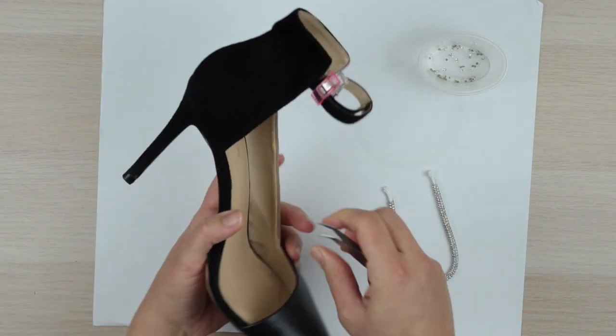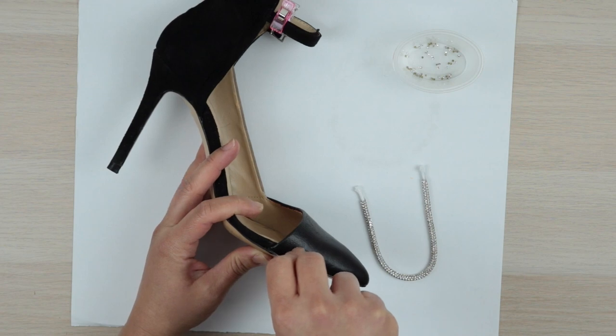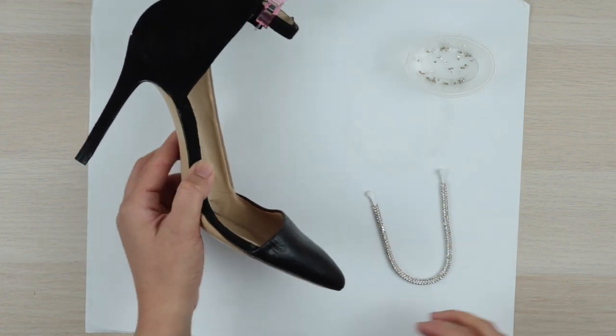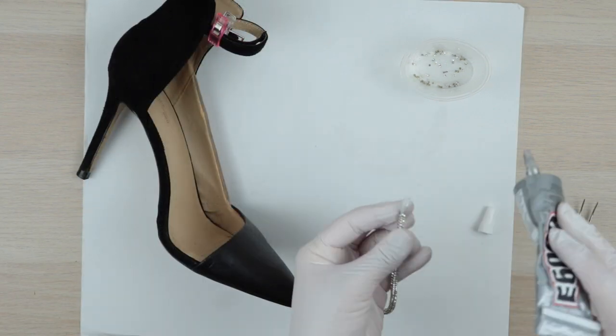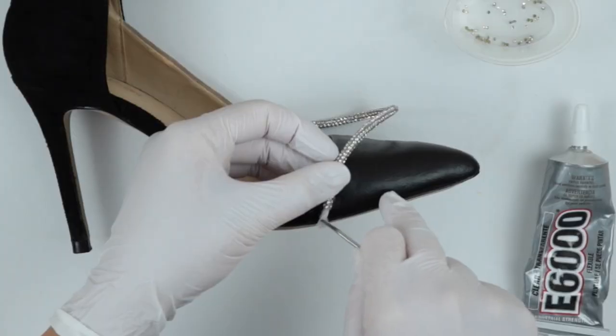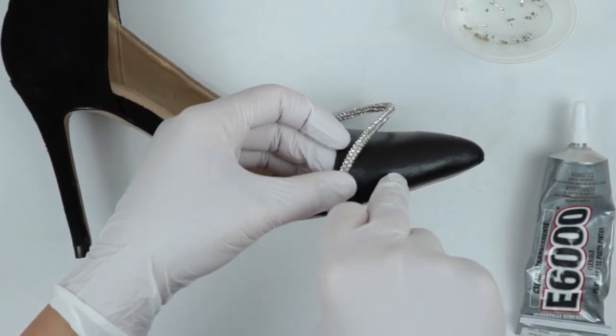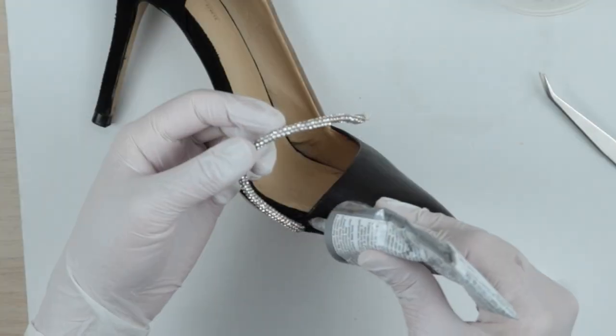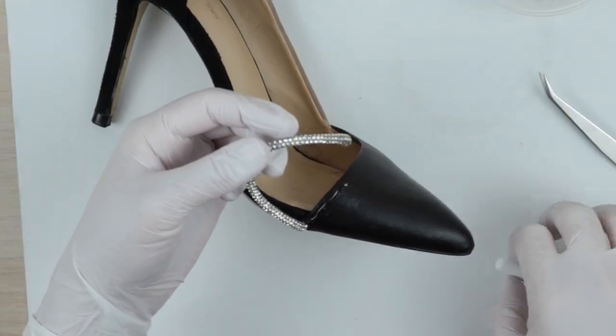Do this on both sides. Now dab a drop of glue on one end of the rope, then use your tweezers to insert it between the outsole. Apply a little pressure to close the gap and keep it in place. Continue gluing the rest of the trim, working in sections.